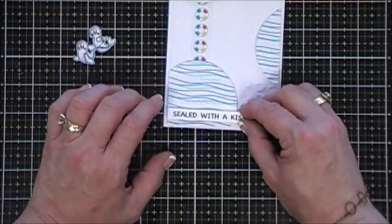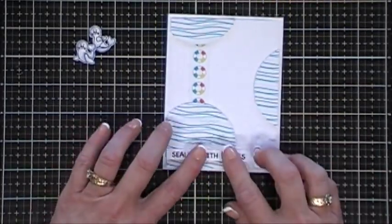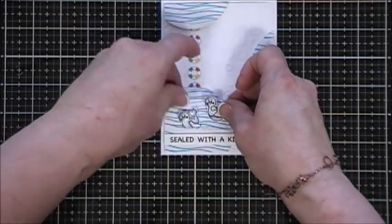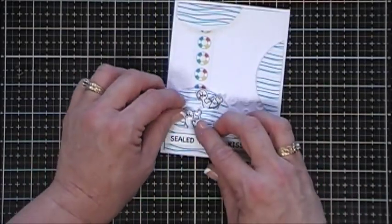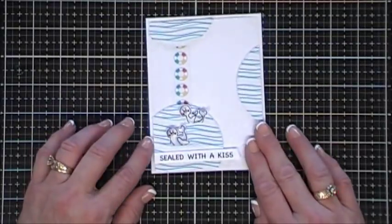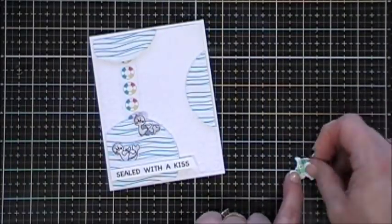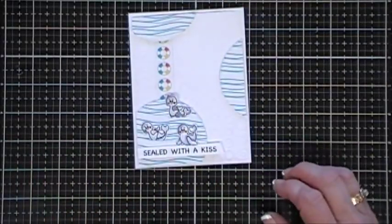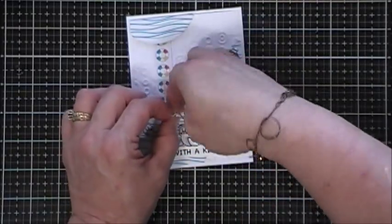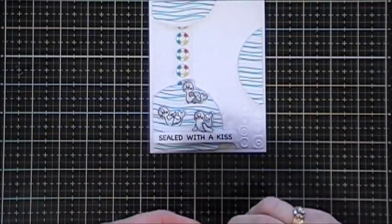We're going to stick that down. Now I'm going to figure out my placement with my little seals - here is where I decided to go ahead and stamp and color another seal, because two just wasn't balanced enough for me. So I stamped, colored in, and fussy cut out another little seal. We're going to add a piece of foam tape behind him and stick him on top of the sentiment. I use my tape runner to stick my little seals inside my little waves, and then I'm going to add a little piece of foam tape towards the top of them so they have a little bit of dimension.